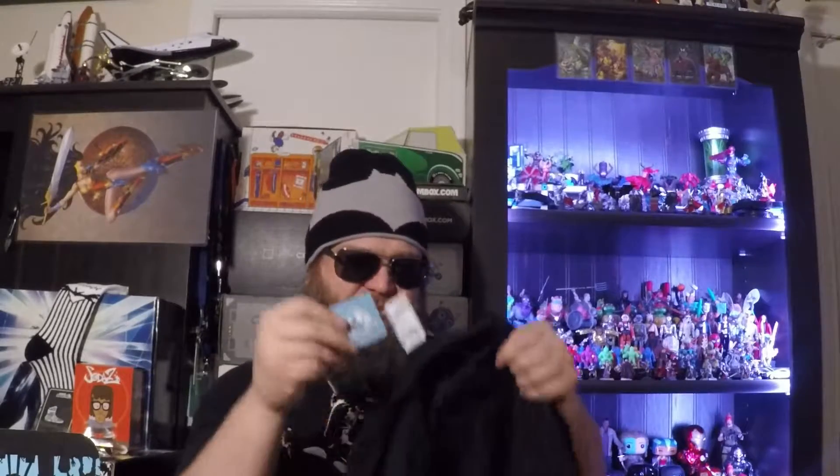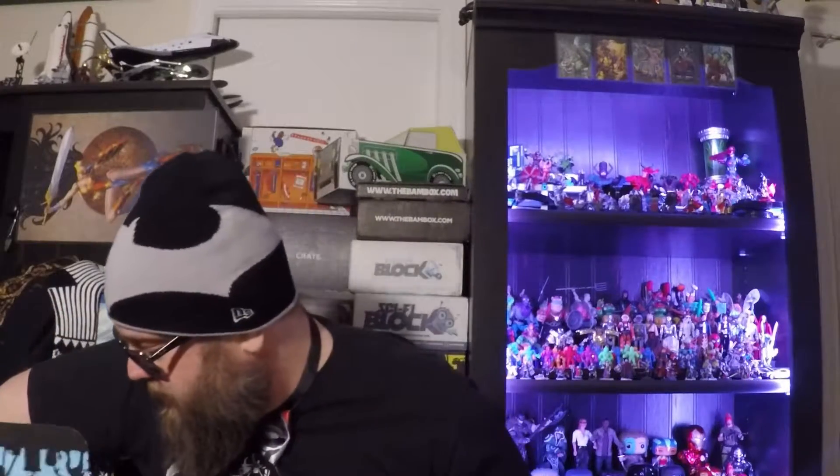Goonies never say die! This is One-Eyed Willie's key — we're coming for you, One-Eyed Willie! This is Copper Bones. Cool, man — that's fun. Good job, Nerd Block. I like it, I'm gonna wear that. My phone's battery is low, oh well — one more thing.